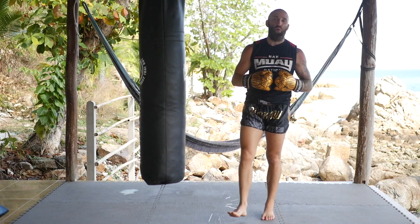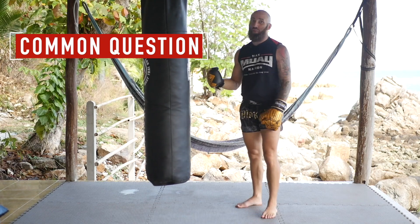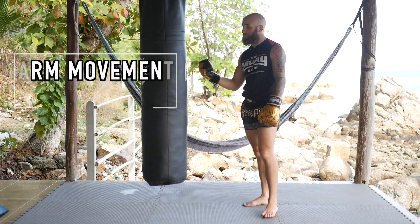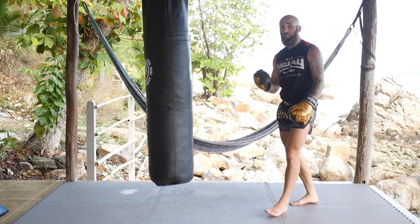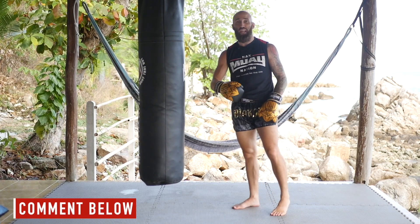What's up? I'm pro fighter Sean Fagan from MuayThaiGuy.com and one of the most common questions I get, and some of the most common discussions and arguments I get in some of our Facebook groups, is whether to swing your arm down, swing your arm across, or not swing your arm at all. I'm going to go over my philosophy, but we'd love to hear your thoughts so make sure you let me know what you think in the comments below.